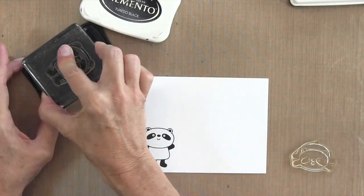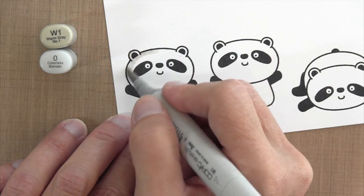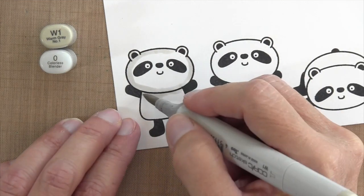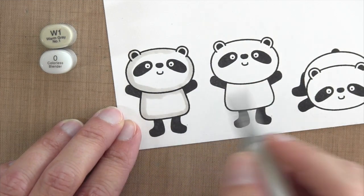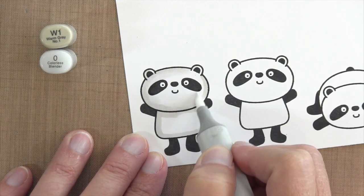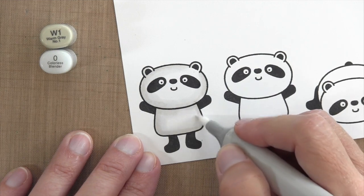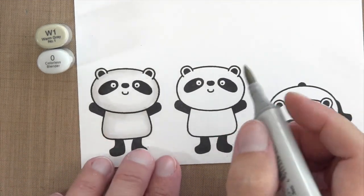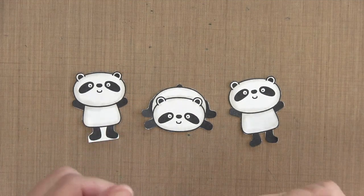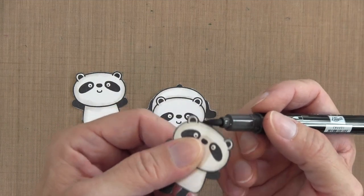I'm going to stamp some pandas with Memento Tuxedo Black ink because I'm going to color them with Copic markers W1 and 0. These pandas are super easy to color — just adding a little shadowing. I outlined the edges of each panda around his head, body, and underneath his neck with W1, then took my zero colorless blender and went over the line to push the color to the edge, where it darkens up. Once all three are colored, I cut them out. Since I'm adhering them to non-white cardstock, I colored the edges with a black marker so no white would show against the background.